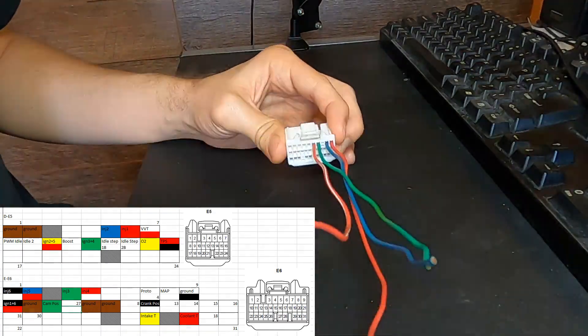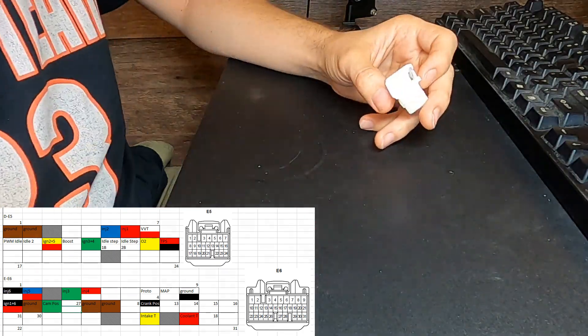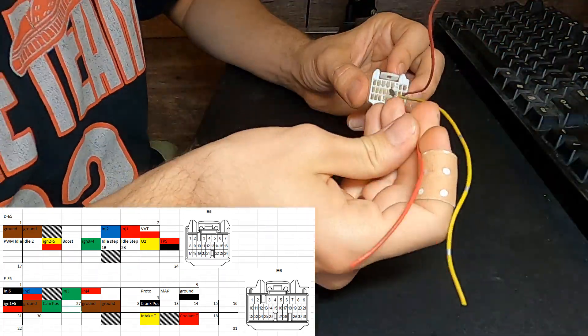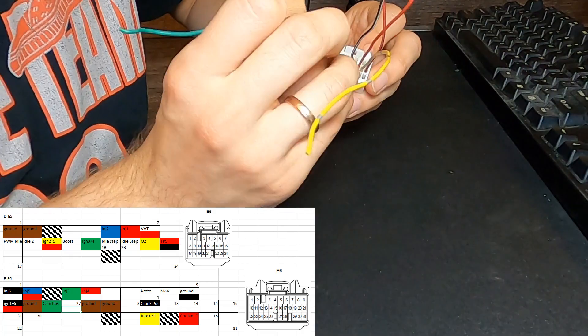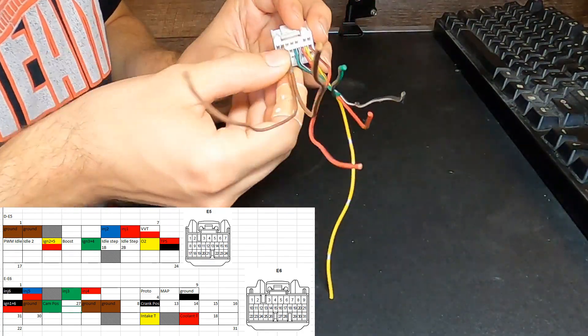Before populating the connectors with pins, I made an Excel spreadsheet with color-coded diagrams of the connectors with the corresponding functions of the pins. This helped to put the pins into the right slots and provided great reference material for later on.